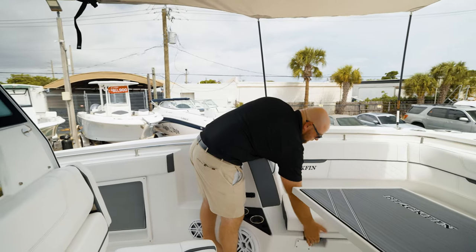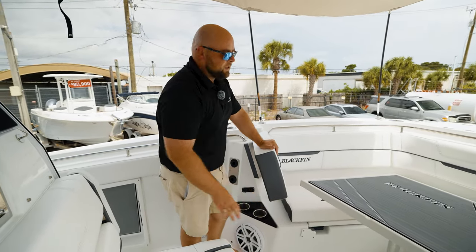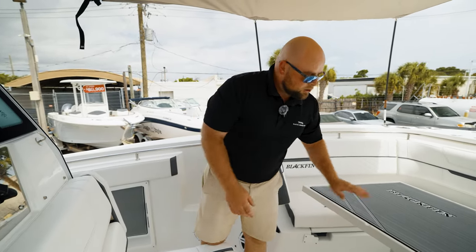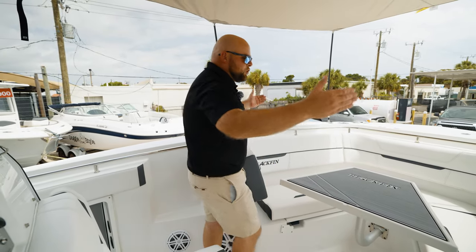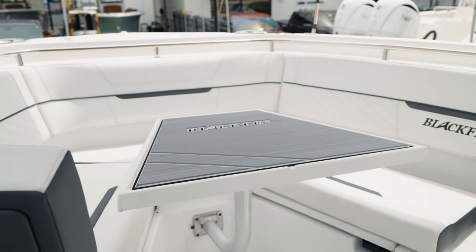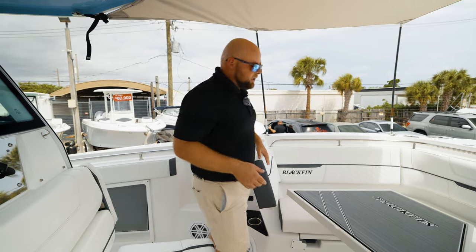You have gel-coat-finished storage compartments on both sides of the bow, and an in-the-floor fully finished storage compartment that's massive as well. This nice thick table also drops down, and we provide a cushion so you can make this one big sun lounging area. The bow is super deep — you can see how much freeboard you have up here. When you're sitting up here, you're surrounded by the boat — you feel like you're in the boat and not on it. It's a nice, comfortable feeling, especially in rough water.